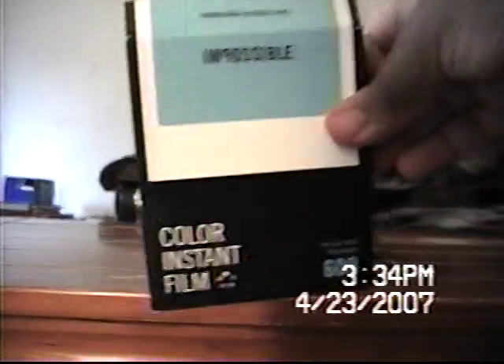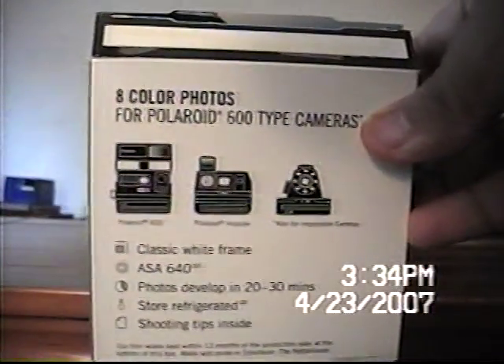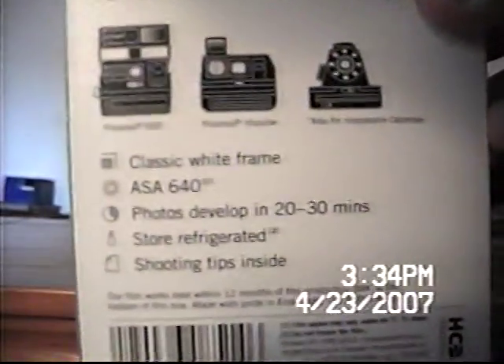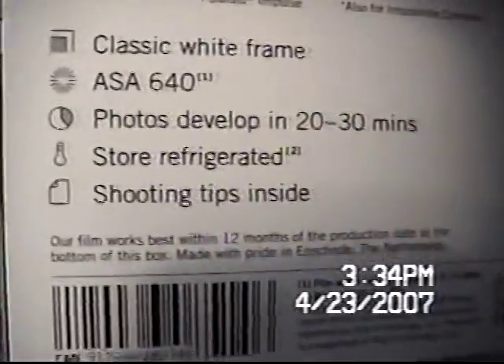This is Impossible Color Instant Film 600. Eight color photos for Polaroid 600 type cameras. Classic white frame. ASA 640. Photos developed in 20-30 minutes. Storage rated. Shooting tips inside. Our film works best within 12 months of the production date at the bottom of this box. Made with pride in the Netherlands.